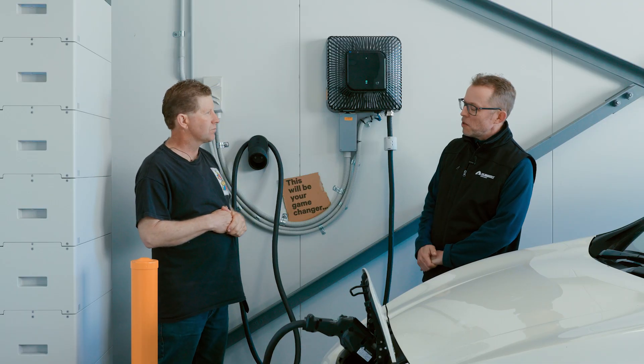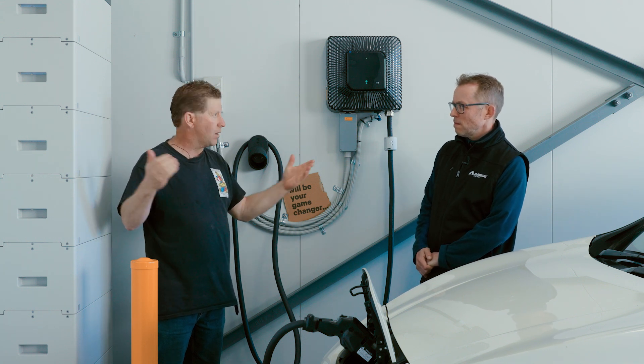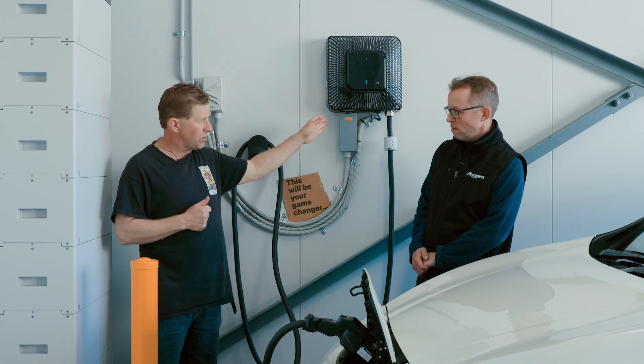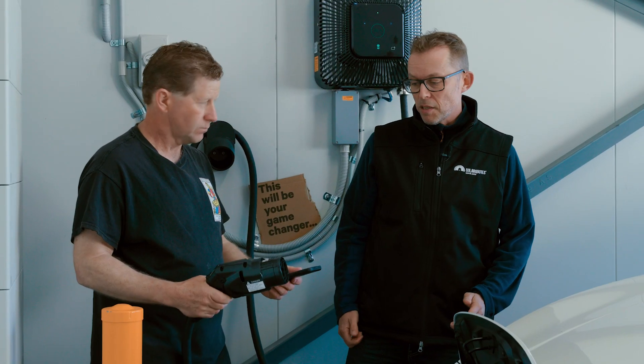Finding an installer wasn't difficult for Joseph. Luke Cartwright, a local electrician, had already put in two Tesla car charging stations for him five years ago and was very up with this kind of technology. Joseph had no trouble finding someone happy to take on the job.